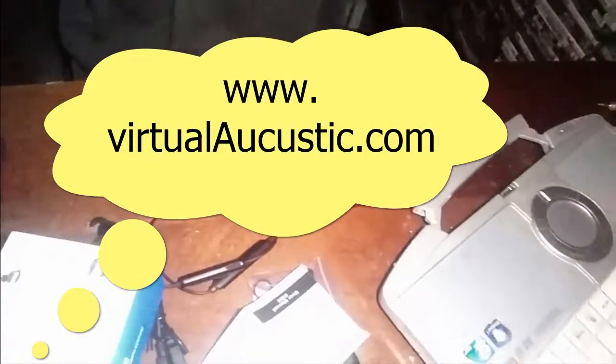It's virtualacoustic.com — still 39 dollars including worldwide shipping. You can get these very nice Bluetooth anti-noise-cancelling earbuds at virtualacoustic.com.